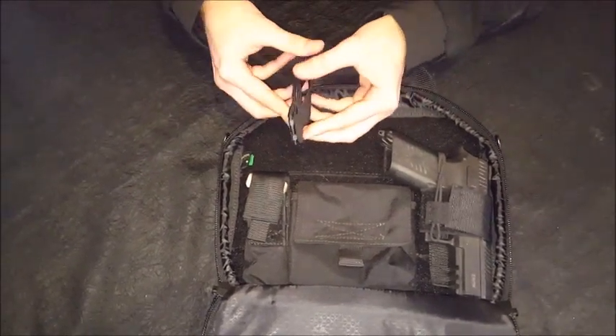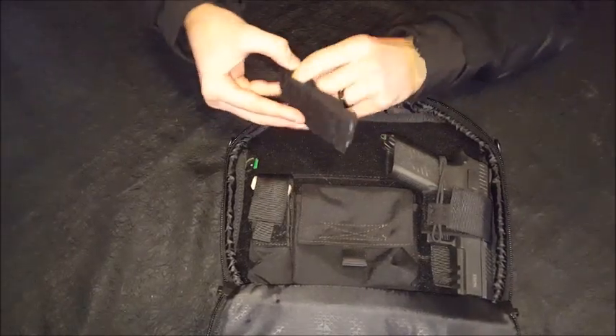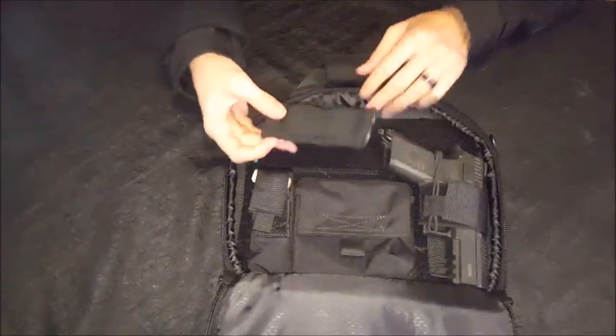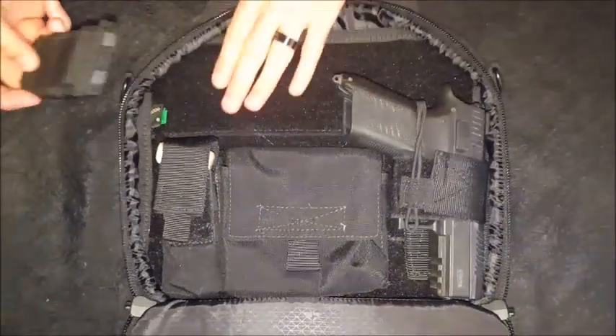All of these parts are fully removable. There's a little elastic sleeve here — I don't know exactly what you'd put in there, maybe a knife or smaller tools, spares, whatever you take with your firearm.